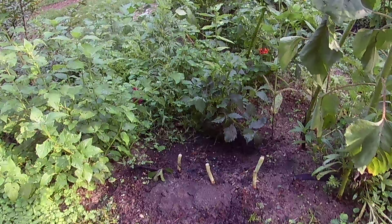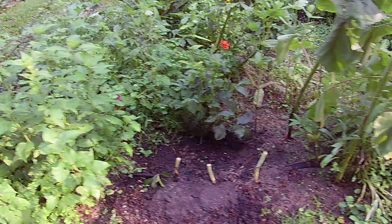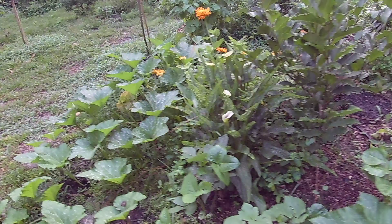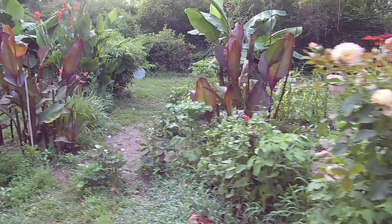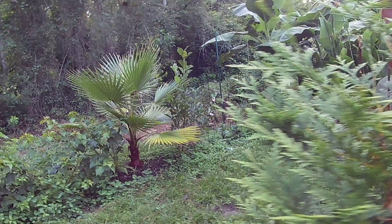These are black eyed peas — also called cow peas — and they're a nitrogen fixer. I ate one yesterday, just green like this, and it is pretty good. The little peas inside are tasty. Bet you could cook these just like green beans.